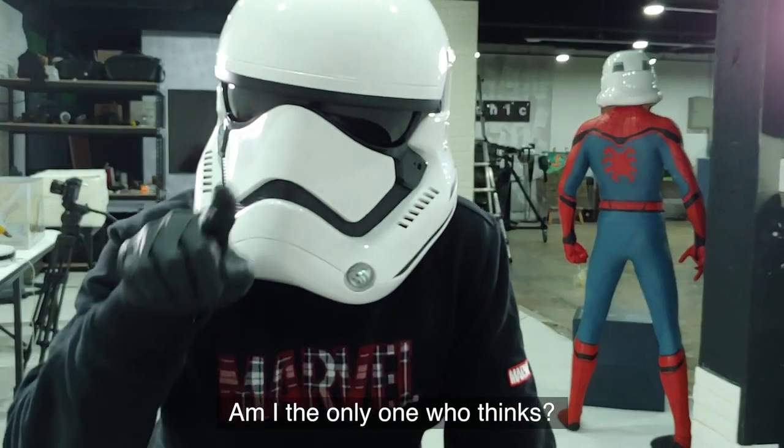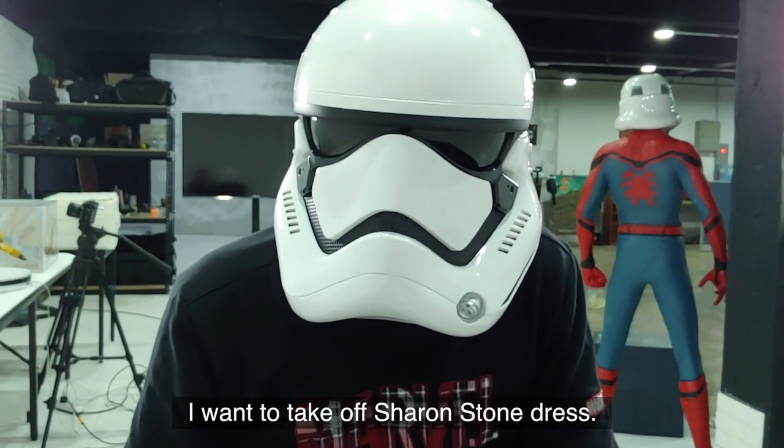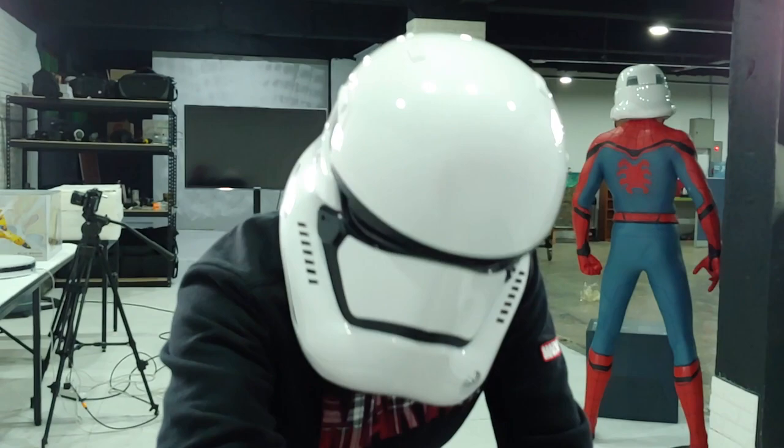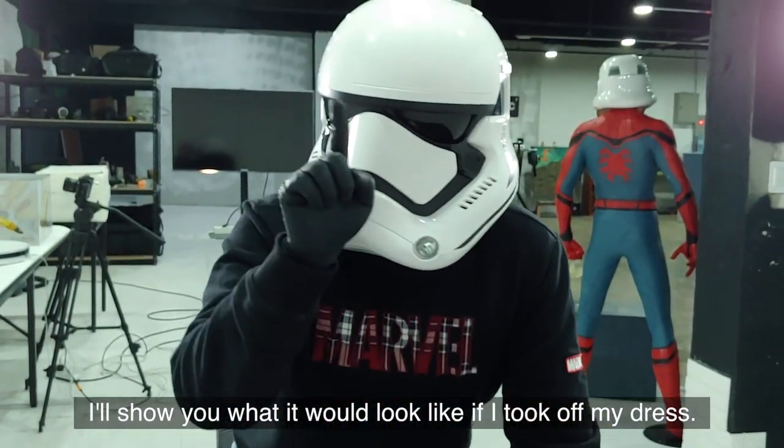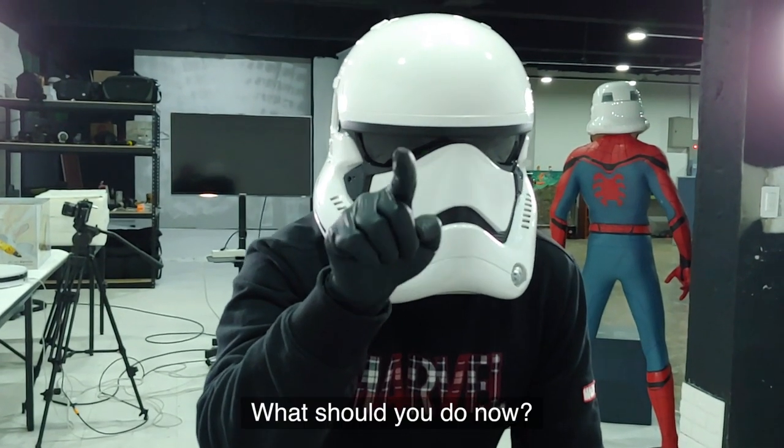Am I the only one who thinks I want to take off Sharon Stone's dress? There's a zipper in the back. I'll show you what it would look like if I took off the dress. What should you do now?